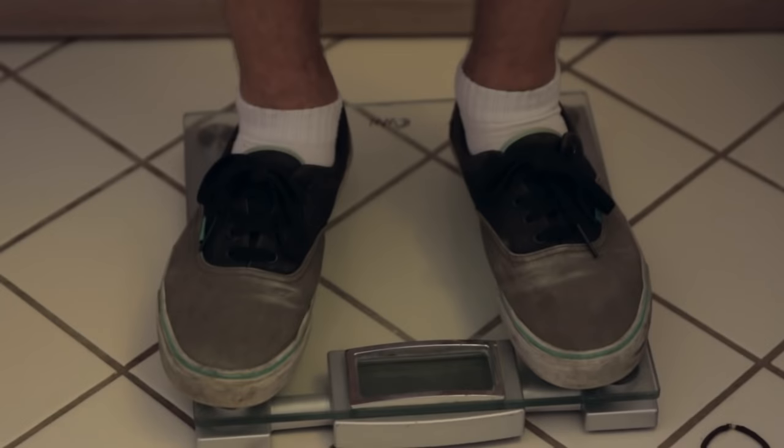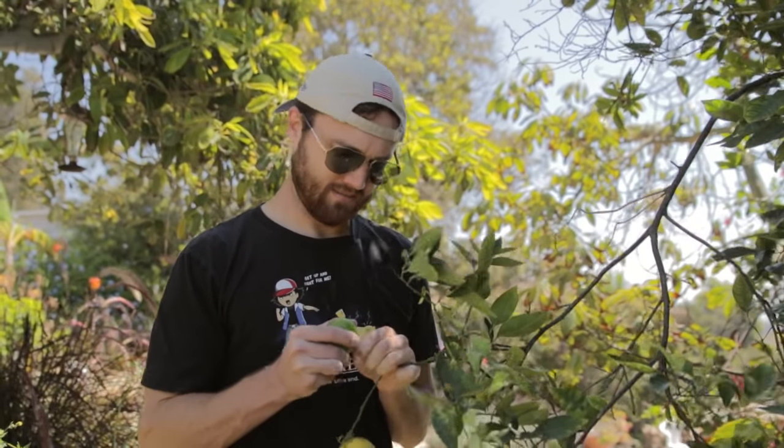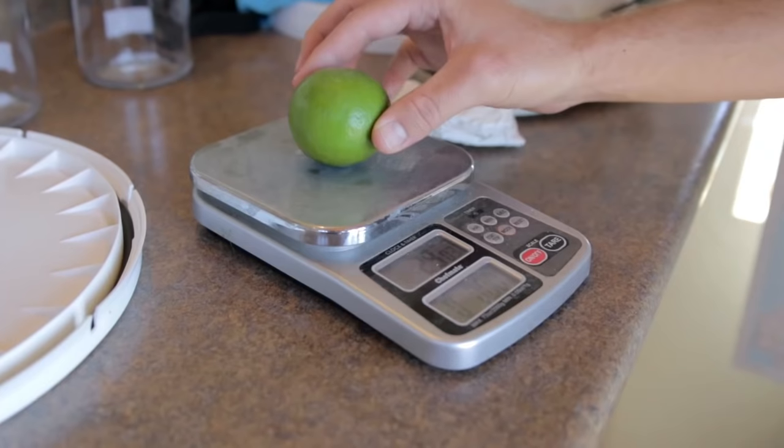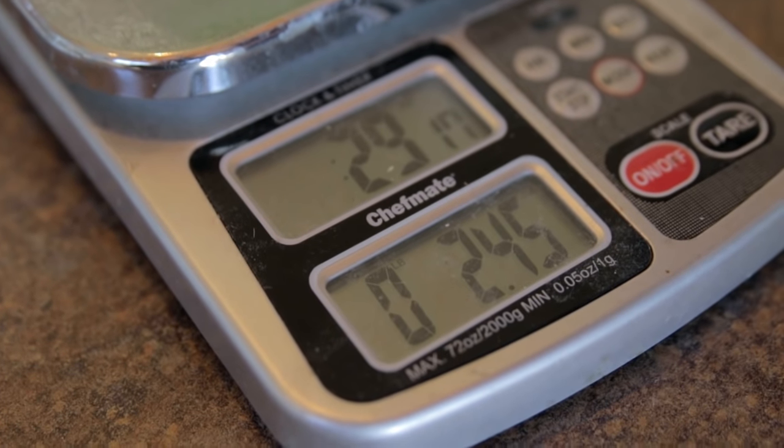So let's go find a fruit and weigh it. 2.45 ounces.